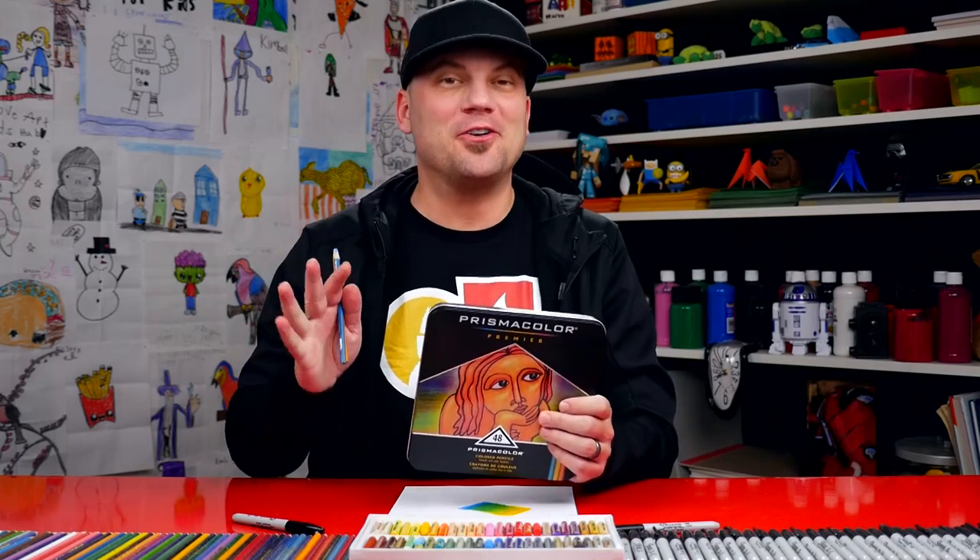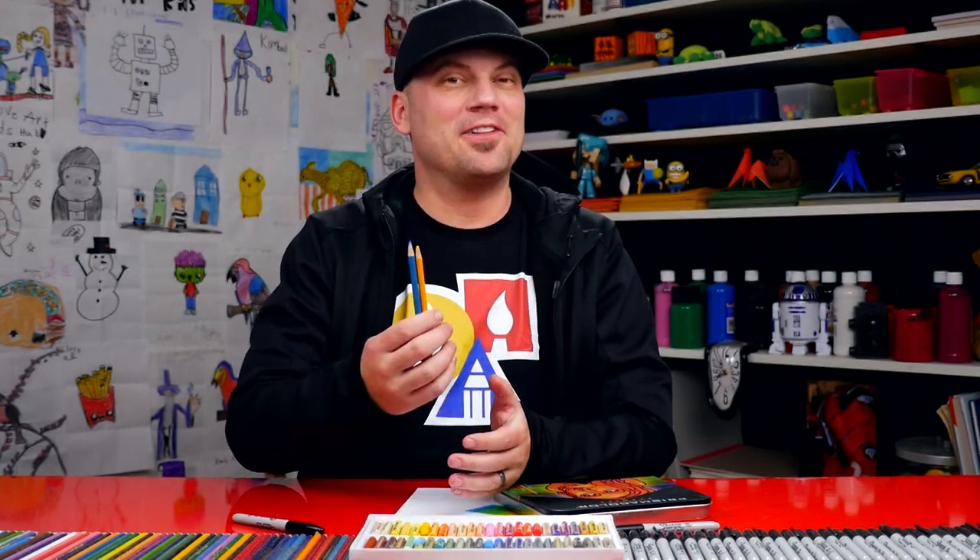150 colored pencils is awesome — it has every color you'd ever want to use. I hope this video helps answer some questions on why I love Prismacolor colored pencils so much and why I feel like they're worth the price. I'll leave a link below this video where you can head over to Amazon and purchase this exact set of 48.